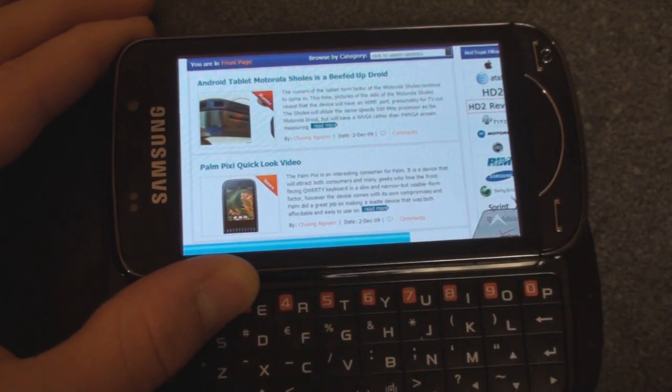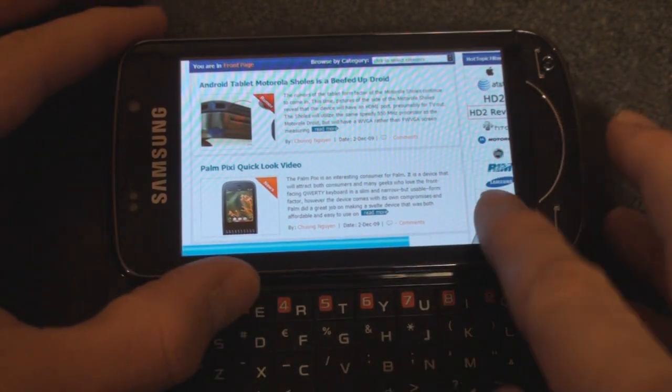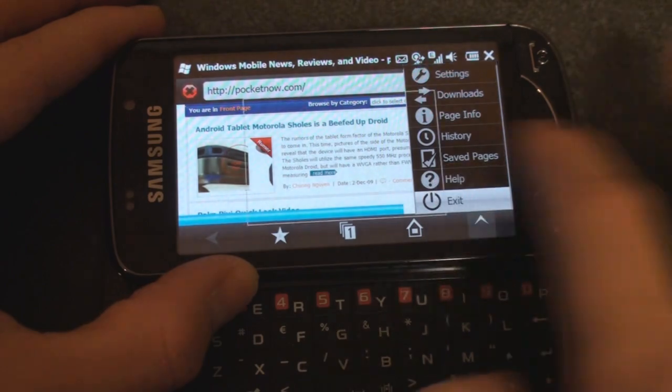Of course, if you want really fast browsing and you're using it over EDGE, Skyfire is definitely the way to go.